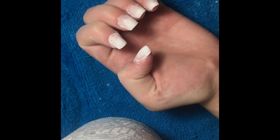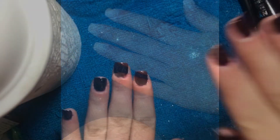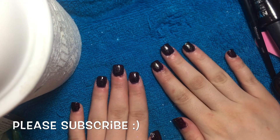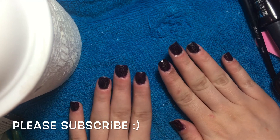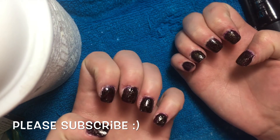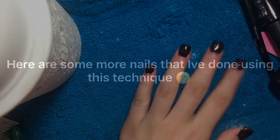And once you are done with that, your nails will look like this. I just went ahead and washed my hands and then applied my favorite nail polish and they ended up looking like this. I really hope you guys like this video. If you do, please give me a thumbs up and subscribe. Thank you guys so much for watching — I'll see you in the next video!